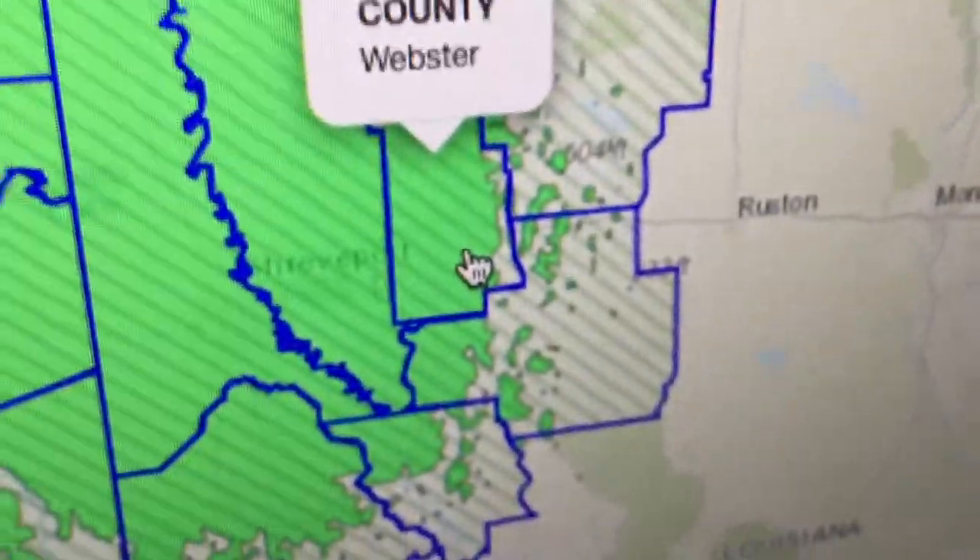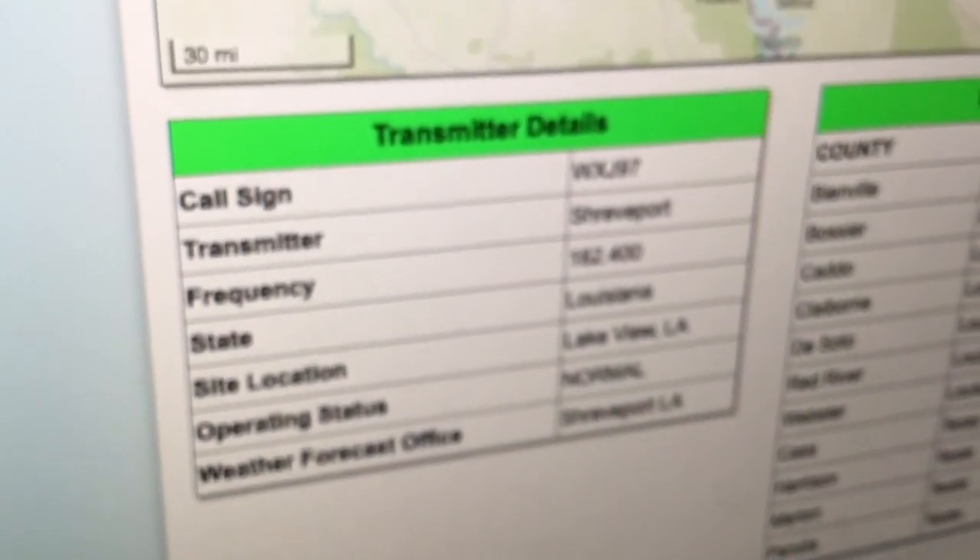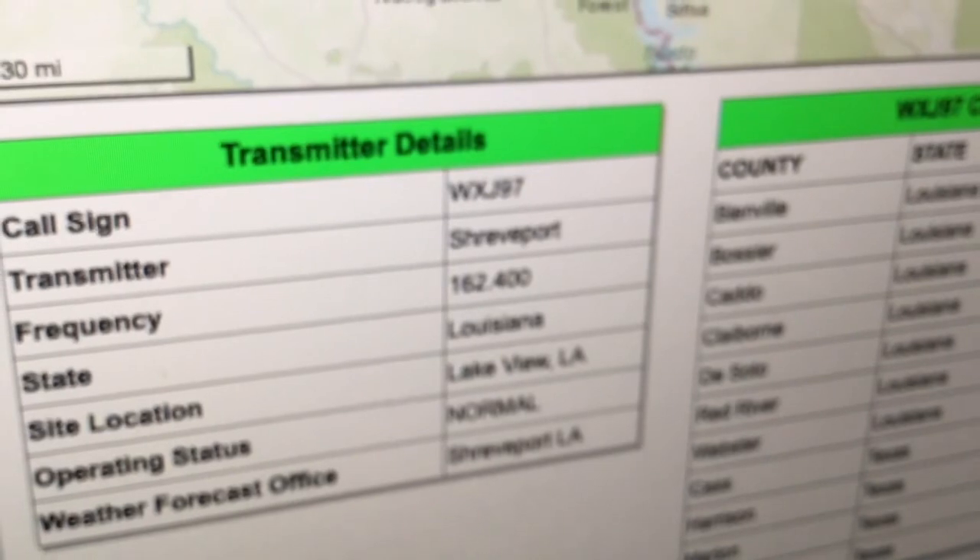Let me just do the alerting area real quick so you can see what kind of areas it gets. Look at this — it gets Webster. But why does it say County? That's strange. Caddo County, Webster County, Bossier County — we're not even a parish anymore, guys, we're a county. The site location is in Lakeview, the forecast is in Shreveport, and the frequency is 2.400. That's all I have for today — thank you for watching the Connor Show. Don't forget to like and subscribe, and I'll see y'all later. Peace out.